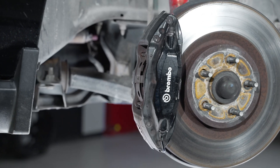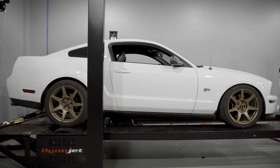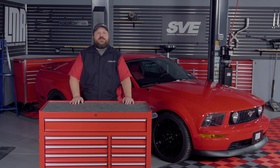I would like to note that this vehicle is equipped with factory Brembo brakes. The same procedures can be used on all 2005-14 applications, but some of the hardware sizing can vary. Let's dive in and we'll show you how simple this one is to complete.